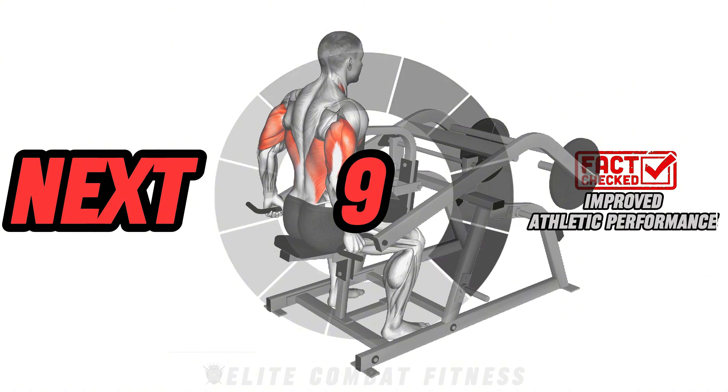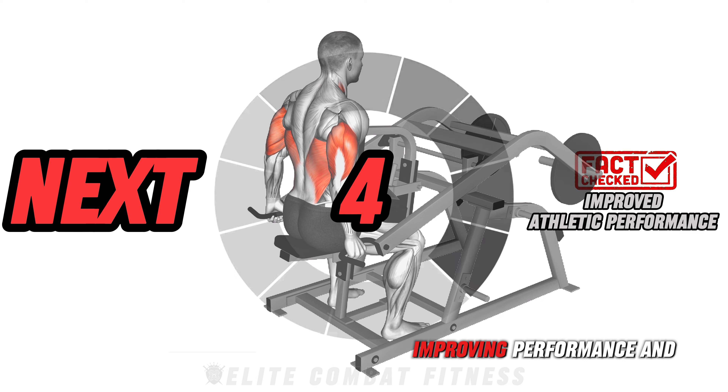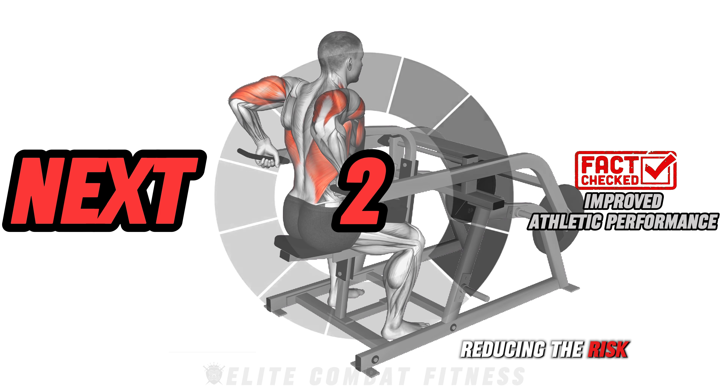Check this out: strong arms are crucial for various sports and athletic activities, improving performance and reducing the risk of injury.